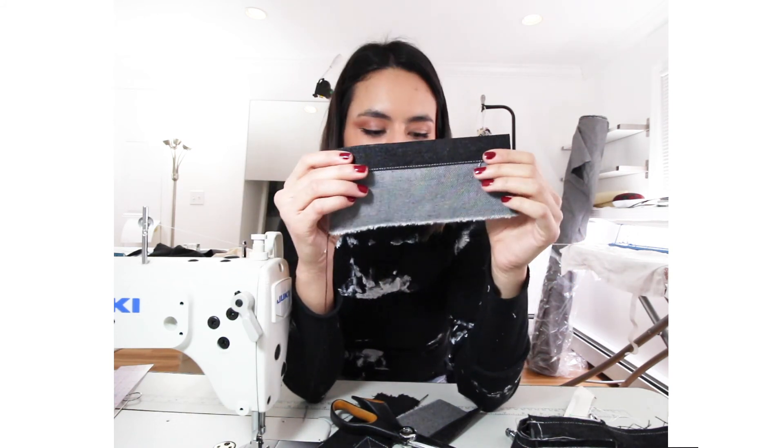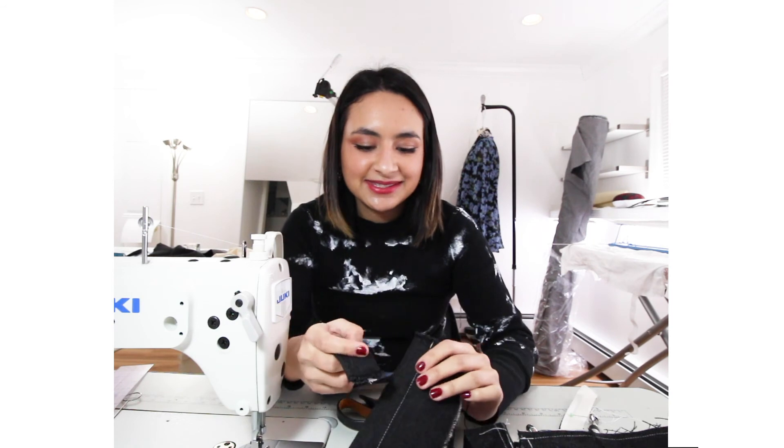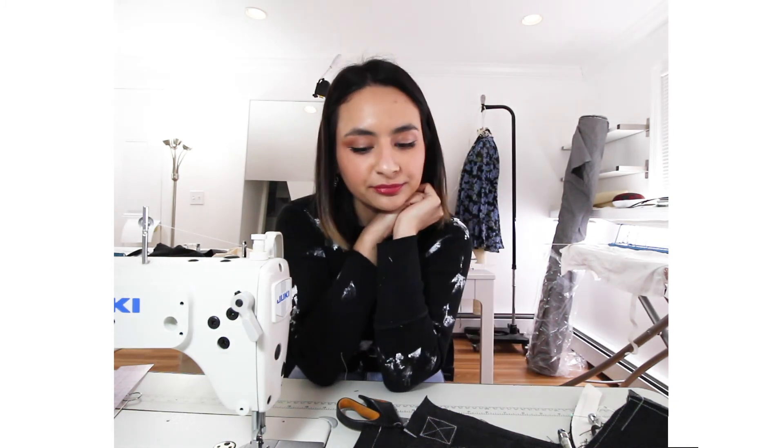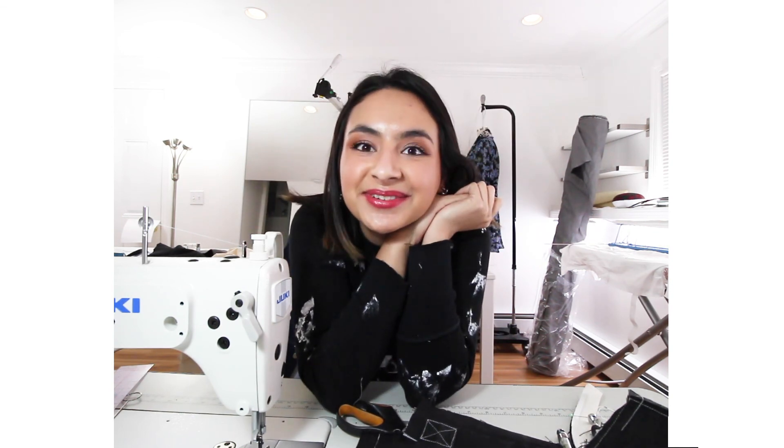I hope this inspired you to make your own bag. You can of course change the proportions to make it into a tote bag or a really truly tiny mini bag. Hope you enjoyed this video, and thank you so much for over 400 subscribers — I appreciate it. Thank you guys so much, bye!